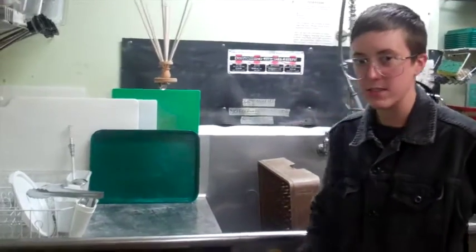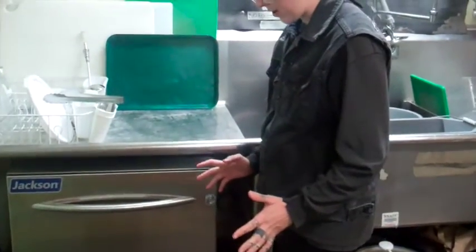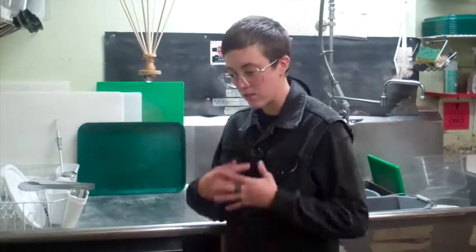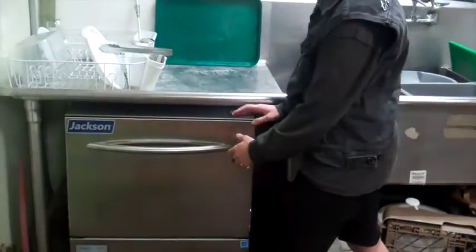So it's mid-shift — you've been doing dishes. You're going to need to drain out the machine by powering it down. The purpose of this is to clean the machine, fully drain out the water, make sure the water is all fully clean, and clean out the debris from the dishwasher.